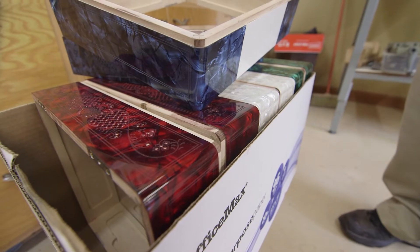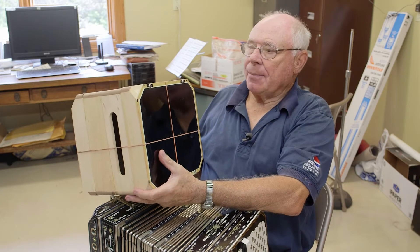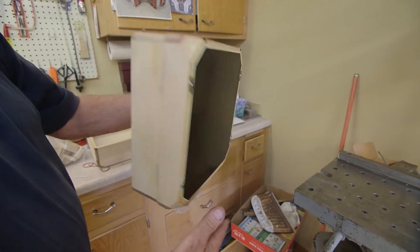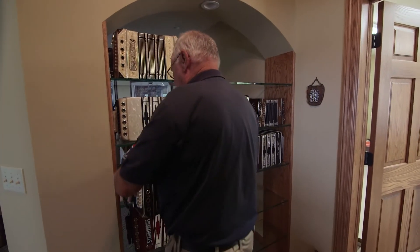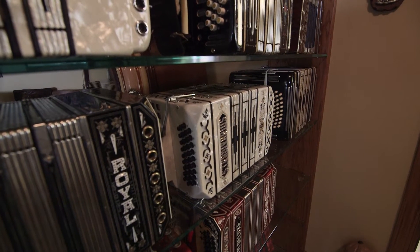We use basswood because it's light and it's strong. We try to make the instrument as light as possible because it just makes it easier to play. You start adding up the cabinets, the covering, the engraving, the tuning, the bellows — that's where it all adds up. Pretty soon you've got some real dollars involved in just the basic parts of the instrument. Around $10,000.